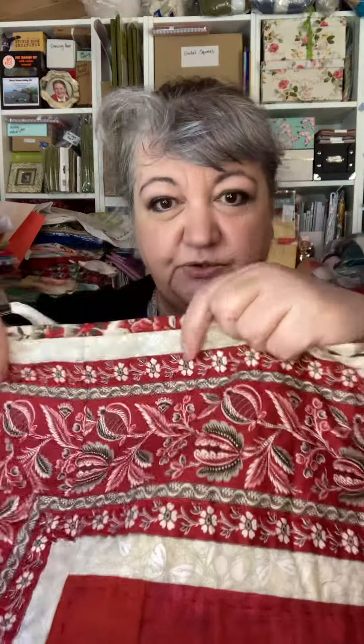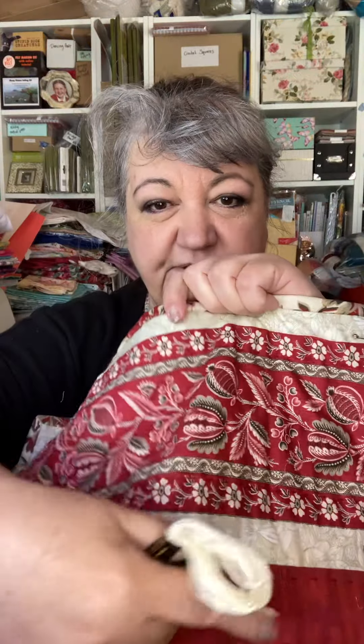Hello everybody, Gail here. I'm just going to show you my nearly finished quilt. I've been doing my binding. I haven't got any cream quilting thread so I've dug out these two embroidery flosses, which aren't the same either, but I don't think anyone's going to notice. And I've got to quilt along these white bits, just because I like to do lots of quilting around the edges.